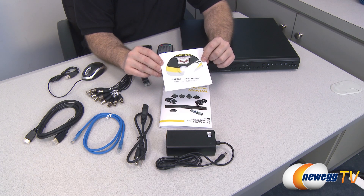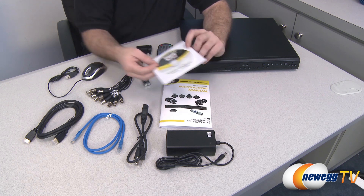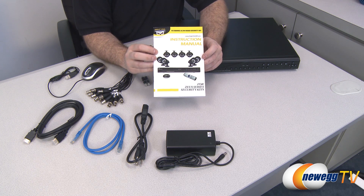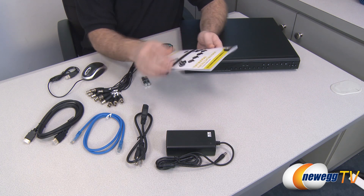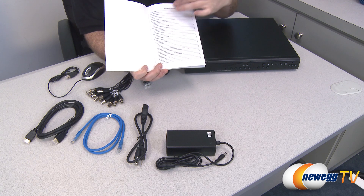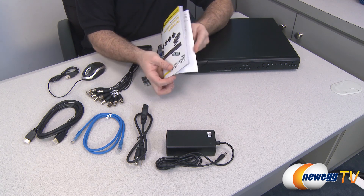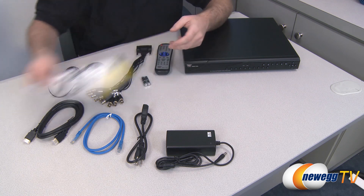You get the Night Owl digital video recorder software, which you can set up on your computer for playback and monitoring, as well as accessing footage from the internet. You also get the full instruction manual, which guides you through all the processes and setup for connecting everything to the DVR, getting the camera system up and running, and then connecting using the software and utilizing the network capability.